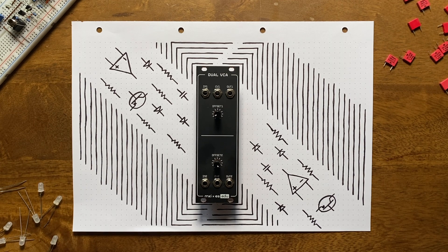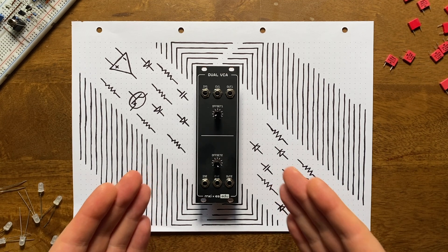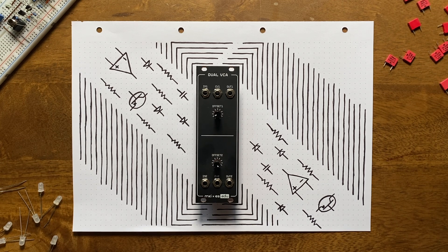Already built your VCO and looking for more? Here's what's next in the series of DIY kits developed in collaboration with Erika's Synths: our dual VCA. Like the VCO before it, this circuit is based on a design developed in one of my videos, though it again includes a few minor tweaks and improvements.